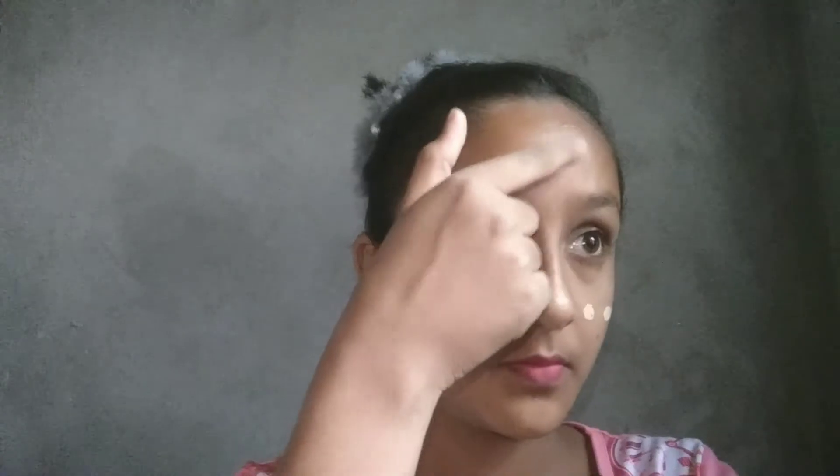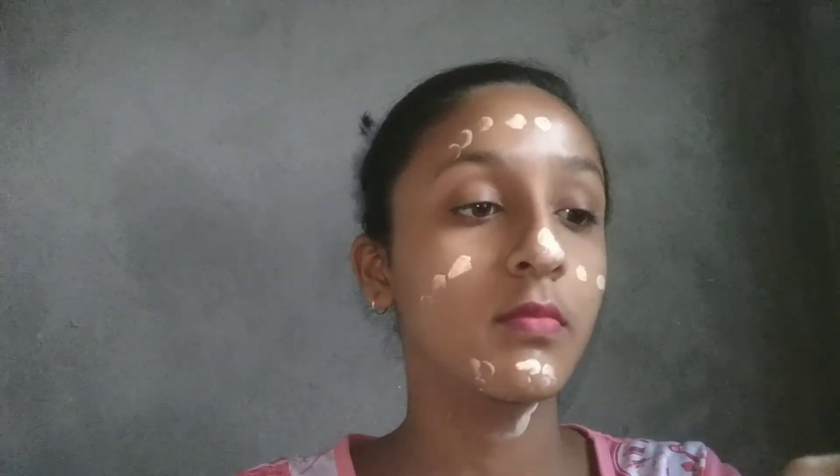I applied it on my hand first and then took it. I have to blend it on one half of the face — you can see. And now I have blended it on the full face.